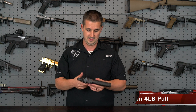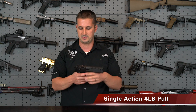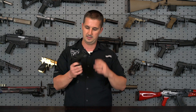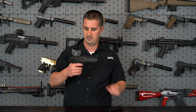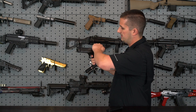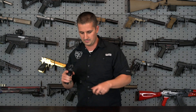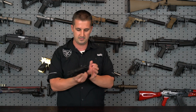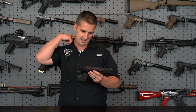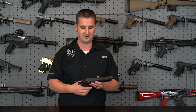Speaking of the trigger, it is a 4-pound pull, single action only, breaks really, really crisp. And the reset is a little longer than your typical 1911 platform and stuff like that, but I have a feeling they did that because of the recoil impulse of this firearm.